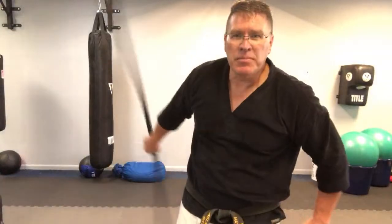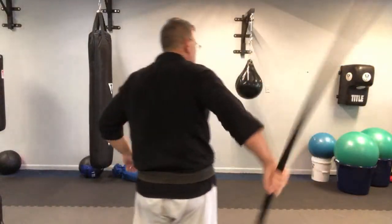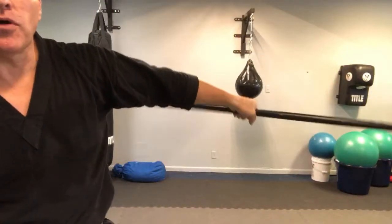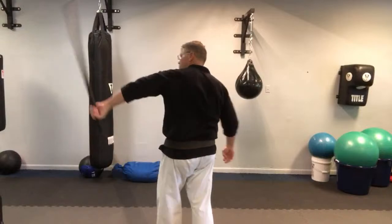That's it. A lot of build-up for just a simple move. But once you get it, you can modify - you can make it harder for yourself. So it goes behind your back and you pull it out like that. Behind your back - grab it and pull it out.